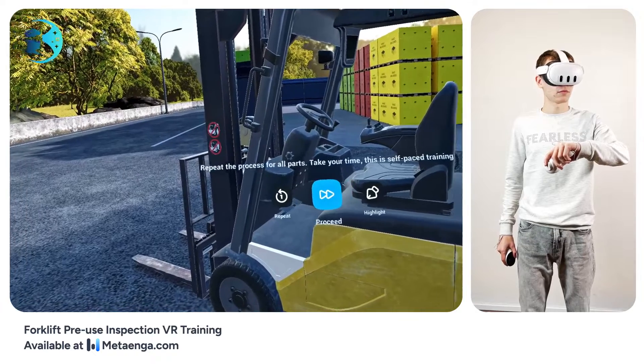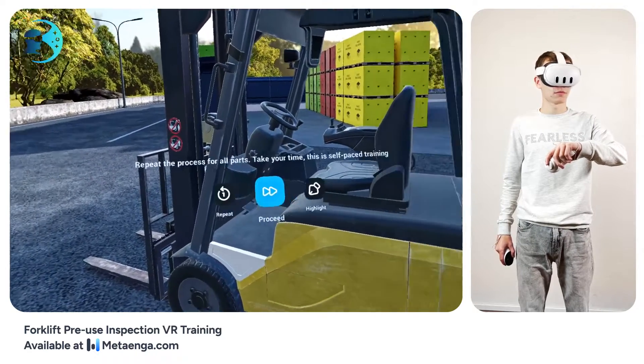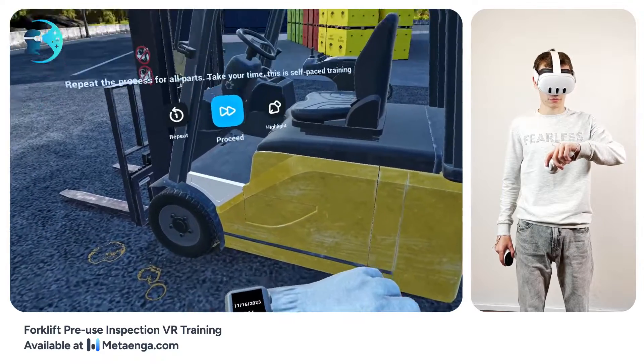Good job! Time to dive into the real inspection tasks. If you ever need a reminder, your wristwatch is there to help. Listen closely for what to keep an eye on.